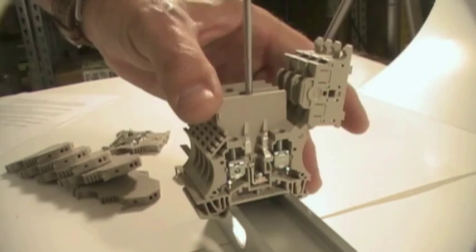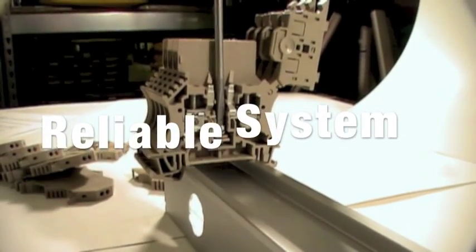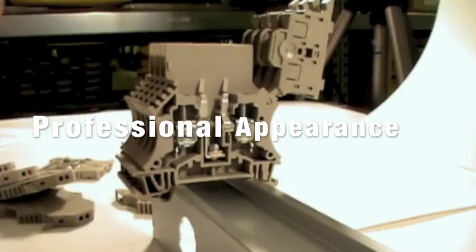The WSI6 internal cross connection jump ring system is now in place and ensures a reliable power system and provides a professional appearance.